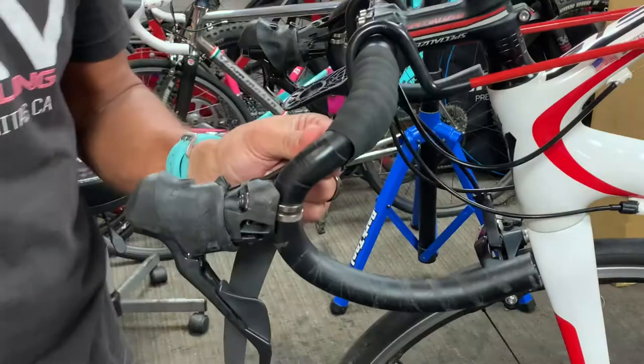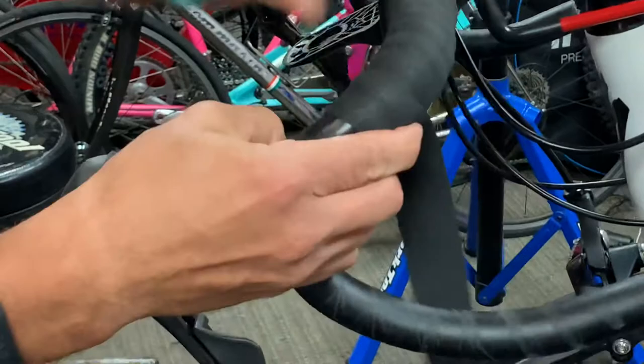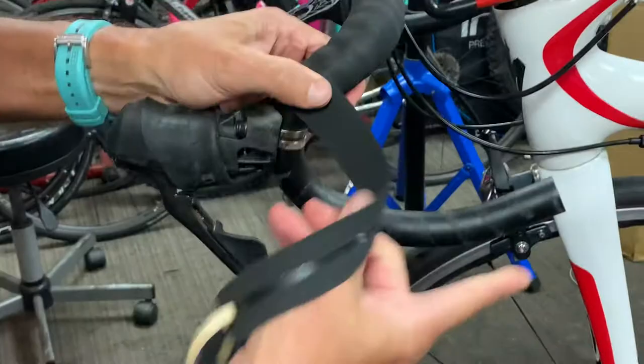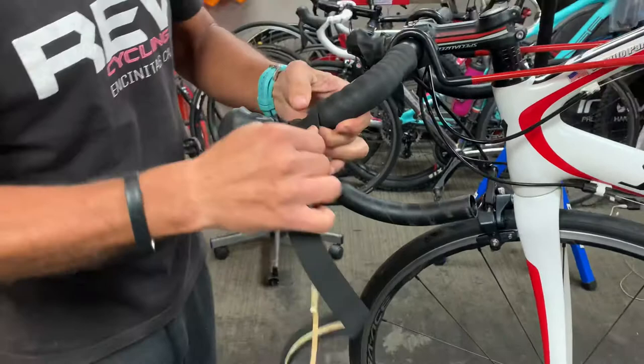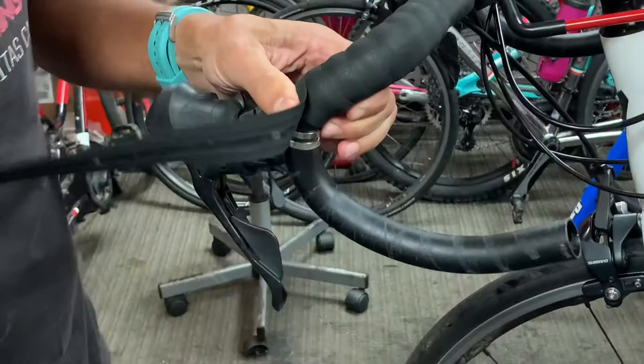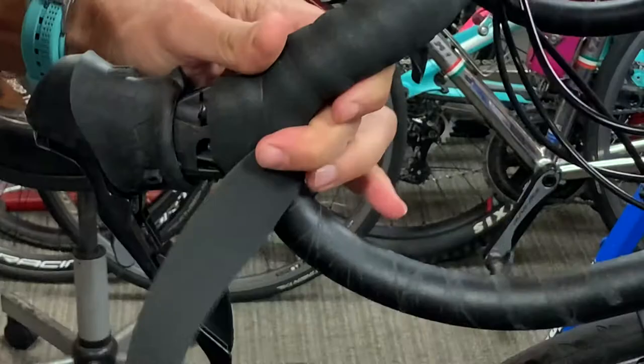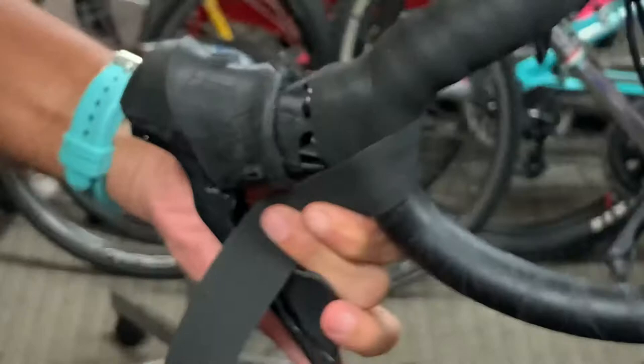We're going to continue here. Before I owned my own shop, I always thought wrapping bar tape was such a mystery — I would pull on it and end up ripping it. So here's the clamp, and we're going to try to hide that clamp behind the bar tape. We go around the back, up over the top, and then around the front again — which for me is the back of the handlebar. And see, we've hit the clamp, so there's no need for that extra strip.